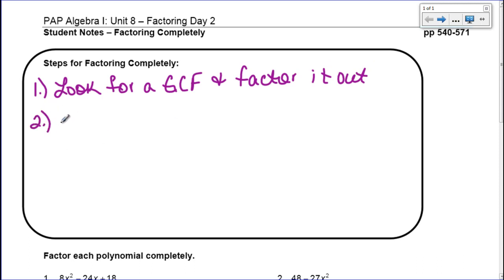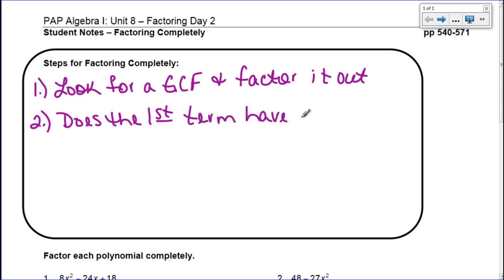Step two, you want to look and see if the first term of your polynomial has a negative, and if it is negative then you're going to have to factor that out. So does it have a negative? If so, factor it out, because we can't do anything as long as our first term is negative.